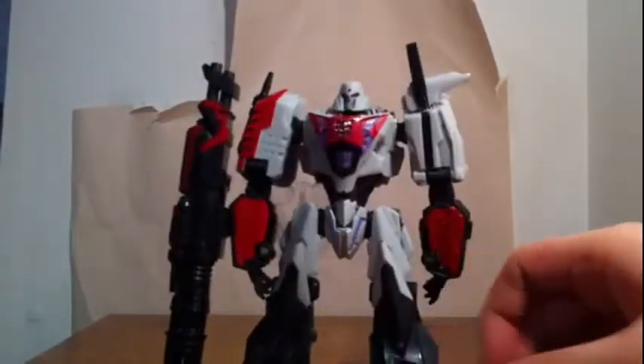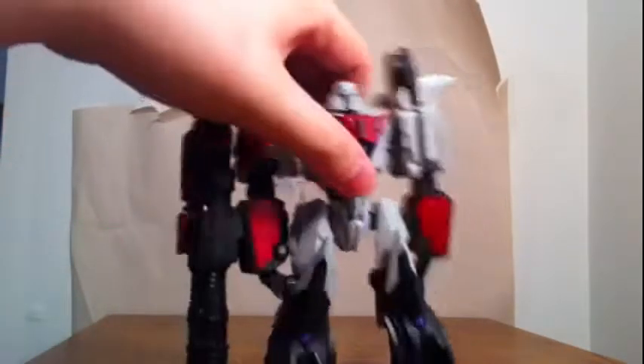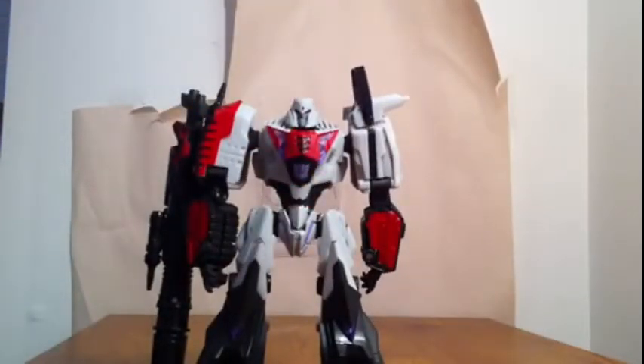Go out and get yourself a Megatron — he is an amazing figure, I love it. Could be better articulated; there is a third-party company that made stuff for him to give better articulation, but to me it doesn't match the colors — it's light blue instead of purple. That's really all I have to say. I hope you guys enjoyed this video, please comment, rate, and subscribe. I'll see you guys later — peace!